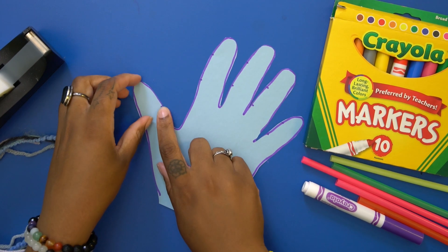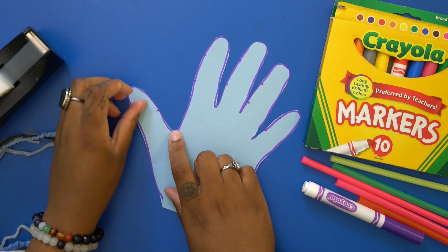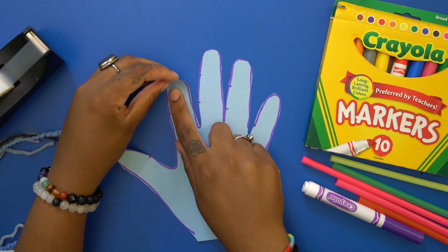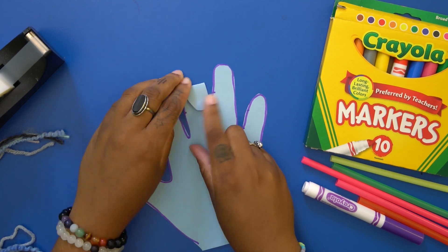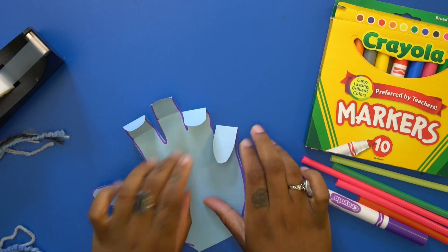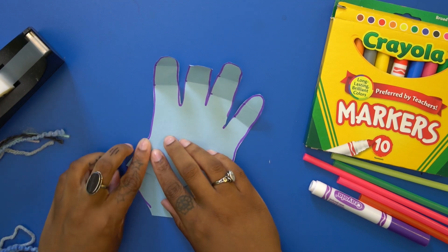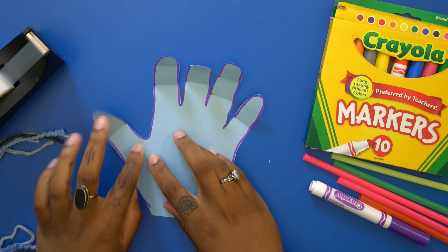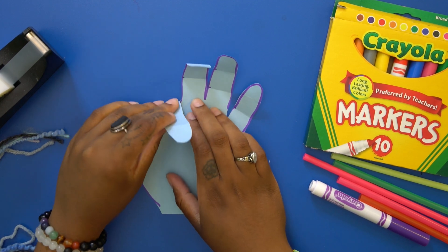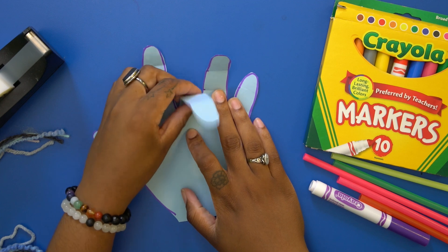Now, at the parts where you made the mark, you're going to fold the paper towards you. Also, bend the paper in towards the end of the finger part, where it all comes together to the palm. This gives you a little bit more flexibility in your robot hand.